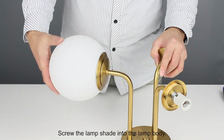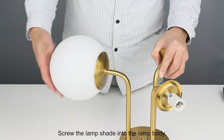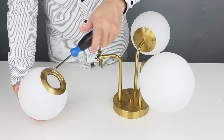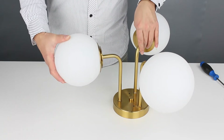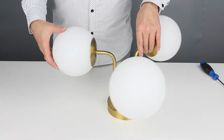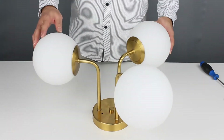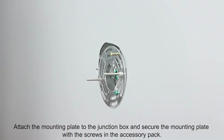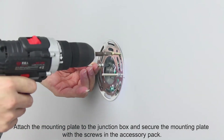Screw the lamp shade into the lamp body. Attach the mounting plate to the junction box and secure the mounting plate with the screws in the accessory pack.